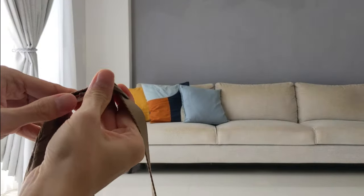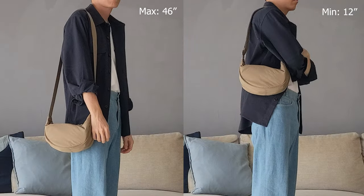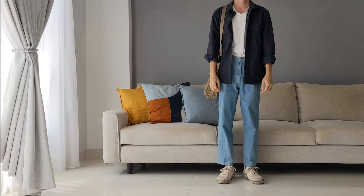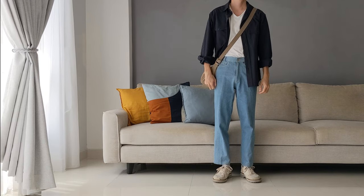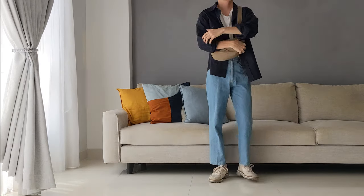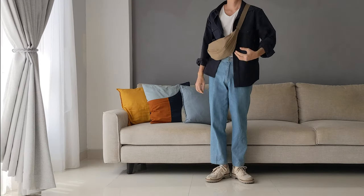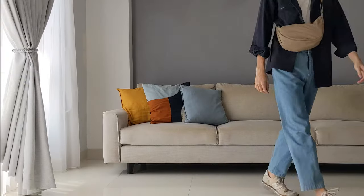Next, the adjustable shoulder strap. It can go as long as 46 inches and shorten to 12 inches, which means you can sling it short or long on your shoulder or across your body. Personally, I wear the strap short across my body because I'm always paranoid of pickpockets — not that I've ever been pickpocketed, so I guess I must be doing something right.